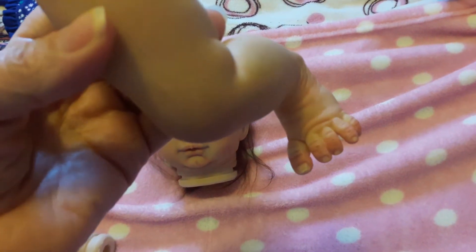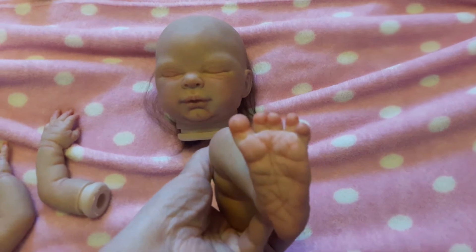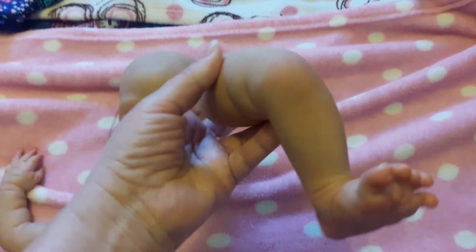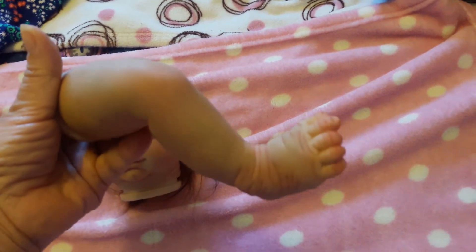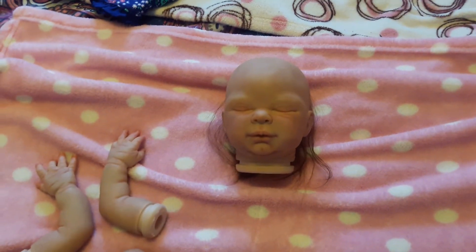Here is her foot, and the feet are the same thing — they don't have all that white like they used to before. I did do a little bit on her knees, but it's probably hard to see because the lighting in here isn't that great. There's her other foot. She's looking so cute and she's going to look very cute when she's finished.